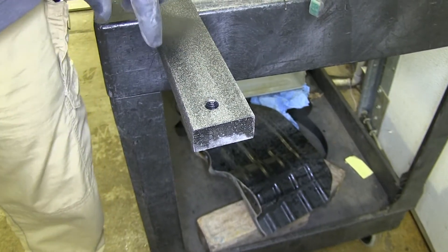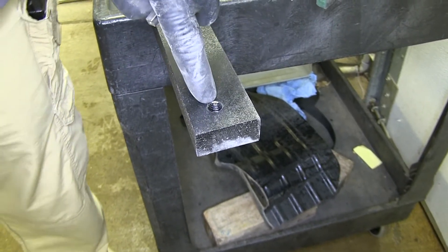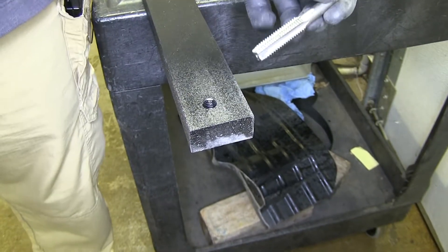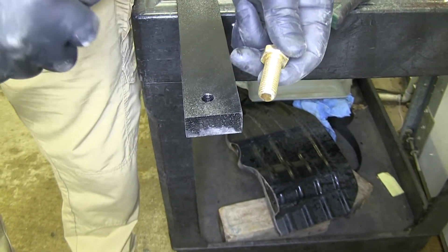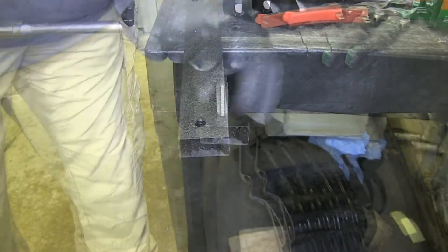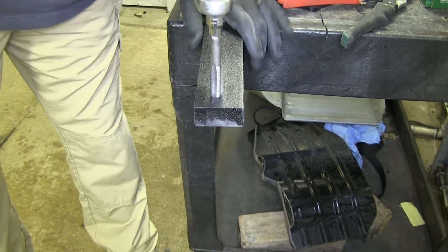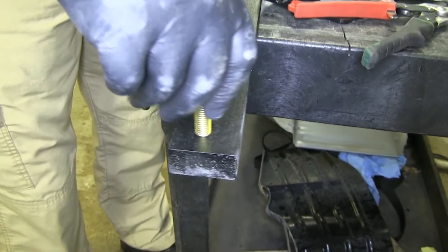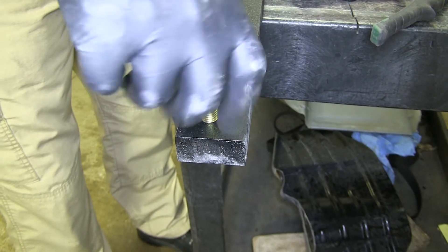Next we're going to take a half-inch by 13 tap. The holes on your crossmembers, when they powder coat them, there's a little powder coat inside on the threads that could cause your bolts to cross-thread, so we want to clean those out. If you don't have a tap, take one of your half-inch bolts from the kit and use a Dremel tool with a cutting blade to cut a few long sections in it — you can actually make a tap out of your bolt. Take your tap, make sure you get it straight, and clean those threads up. Then take your bolt, run it down in there by hand to make sure it goes in nice and easy. Repeat that on the holes on both crossmembers.